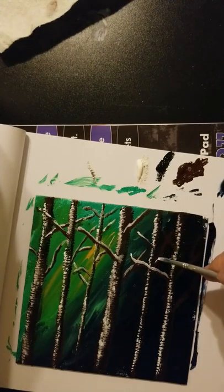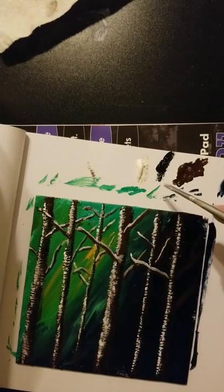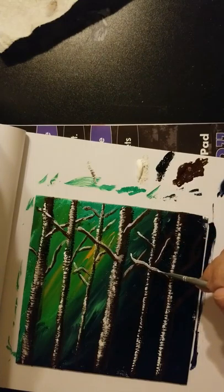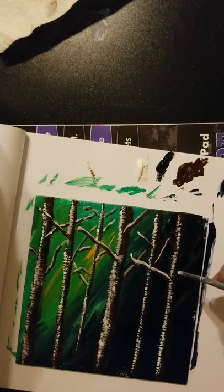You could leave it just like this — just these trees with this background — and it's perfectly acceptable. If you get it this far and you're like, I really like that, I don't want to do anything to it, then don't. It's your art, you can do whatever you want to it.